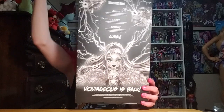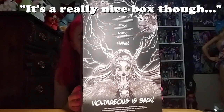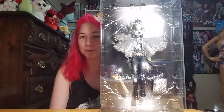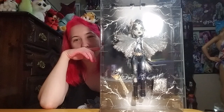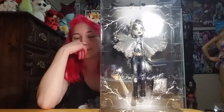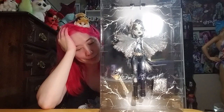So let's get to it. I'm going to take this Frankie out — it's a really nice box though. It's a beautiful display box and I'm having a little bit of contemplation about whether I want to take her out or not, because it's a really nice display. It says 'Voltageous' and 'Metallics' across here, and then the back says 'Monster High.'